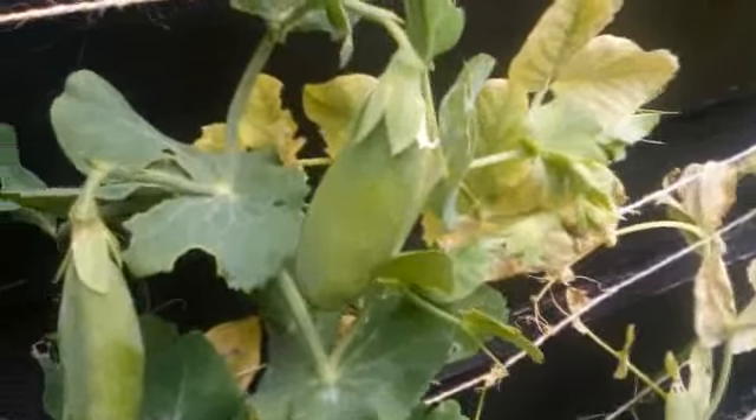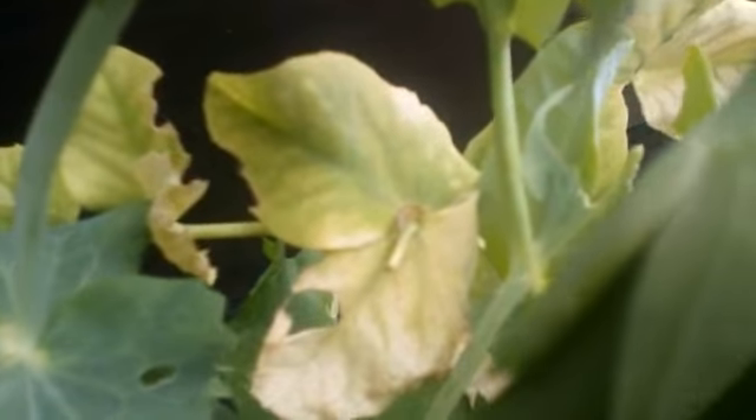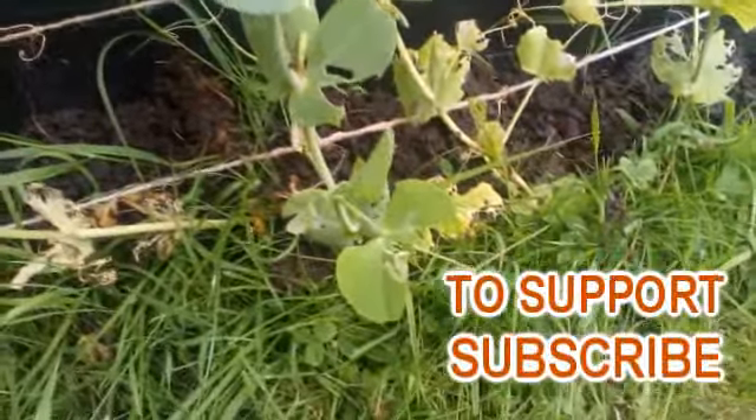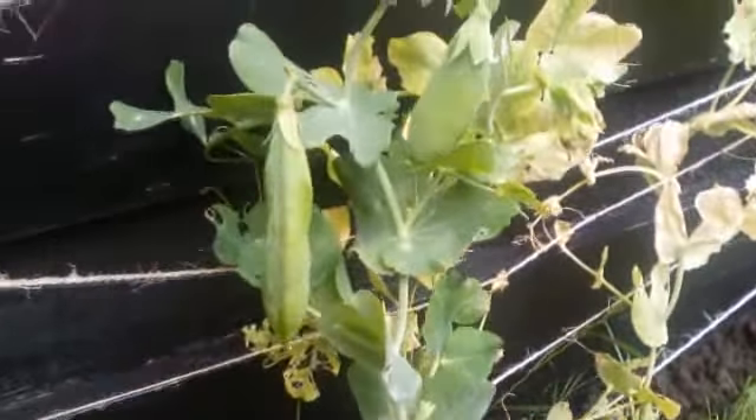Yellow leaves on peas can easily be fixed once you determine the cause. My cause is due to overwatering and recent bad wet weather. Giving too much water to peas or heavy rainfall can wash nitrogen out of the soil, causing the leaves to lack chlorophyll and unfortunately turn yellow. Excess water can lead to the rotting of the roots and stems, producing these yellow leaves.